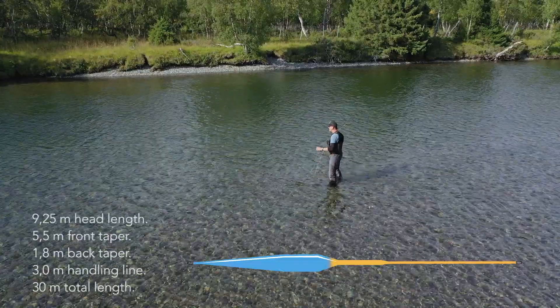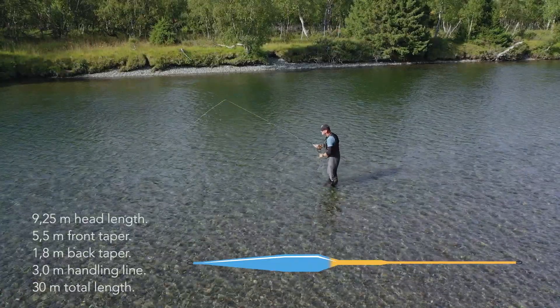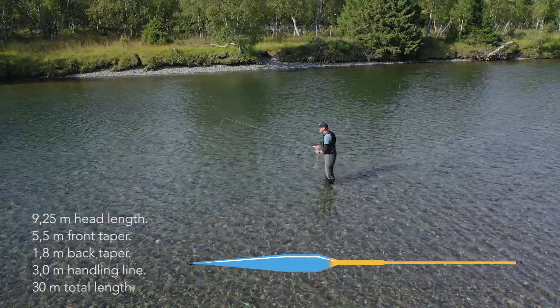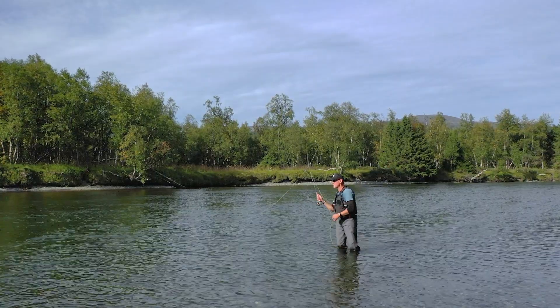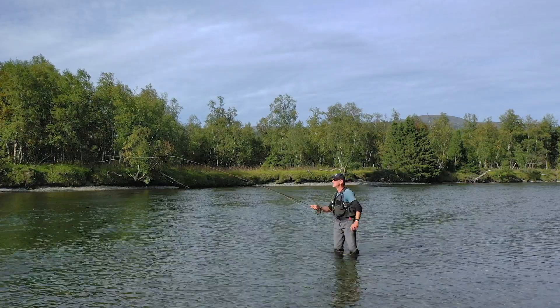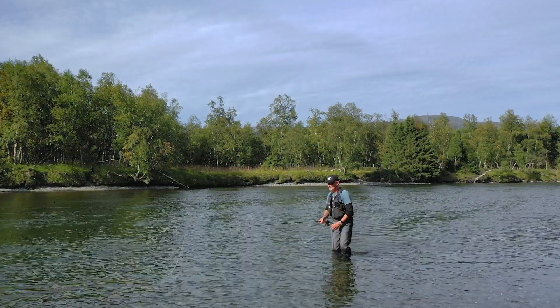With a 9.25 meter (30 foot) head, a 1.8 meter back taper, and a total length of 30 meters (98 feet), it is ideally suited for mid to long range work. The weight concentration towards the back and a long but powerful 5.5 meter (18 foot) front taper make it an ideal line for streamers and smaller to medium sized rivers.